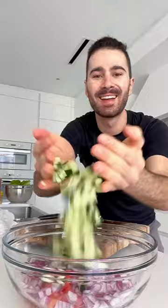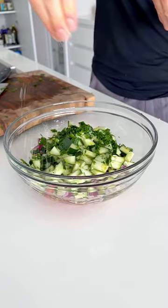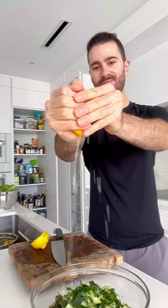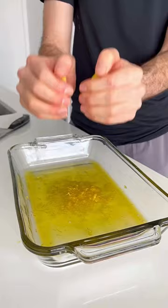We're going to start off with some tomatoes, red onions, and cucumbers. Chop all of your veggies — this part is so satisfying — and then we're going to add some fresh parsley, extra virgin olive oil, sea salt, and some fresh lemon juice. Mix everything together and set aside for later.